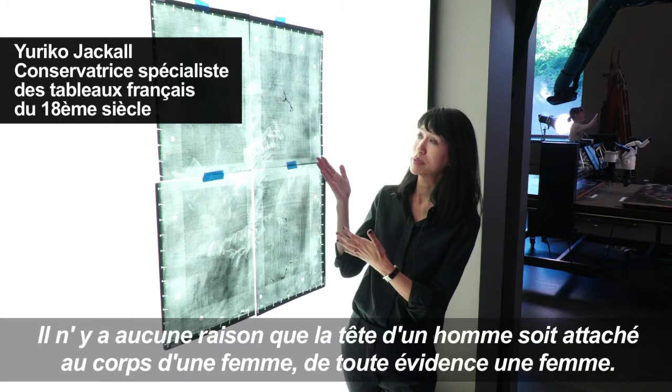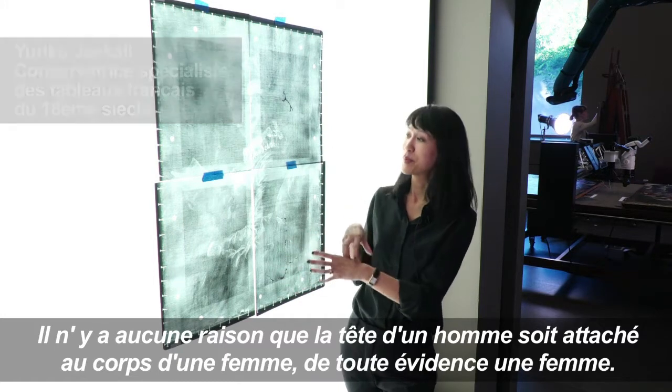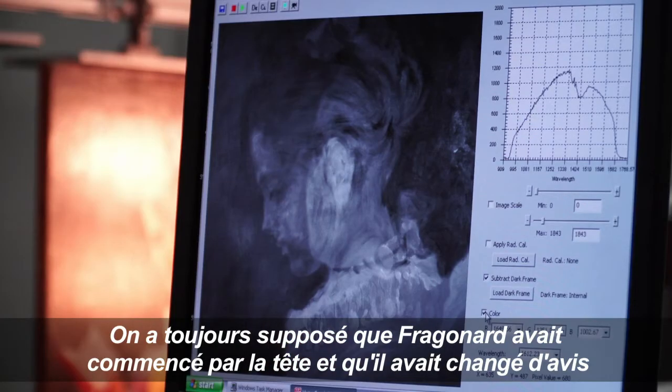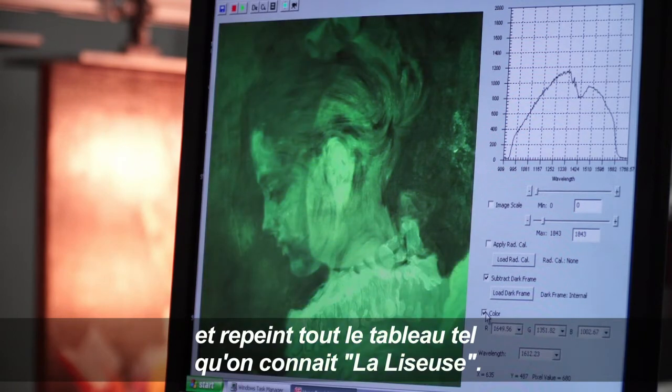There's no reason that there would be the head of a man attached to the body of a woman — clearly a woman. It was always kind of assumed that Fragonard had started just a head and then changed his mind and repainted the entire painting as Young Girl Reading.